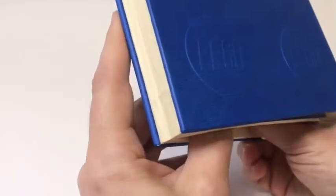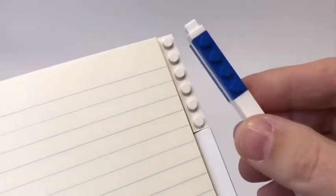This product also has a very unique spine design, which helps it to lay flat while you're writing. There's a 1x6 tile on the inside front cover, and a 1x6 plate on the inside back cover, which allows you to lock the notebook with the included LEGO gel pen.